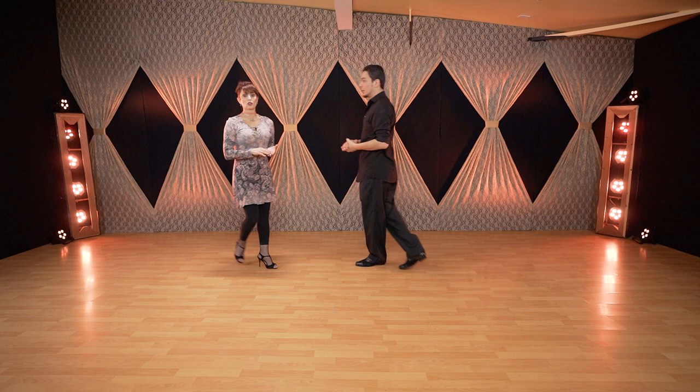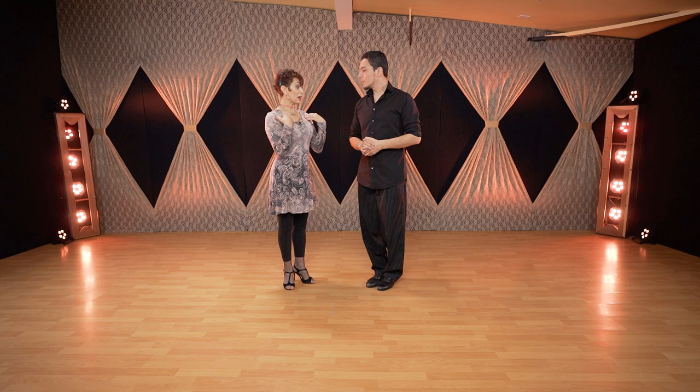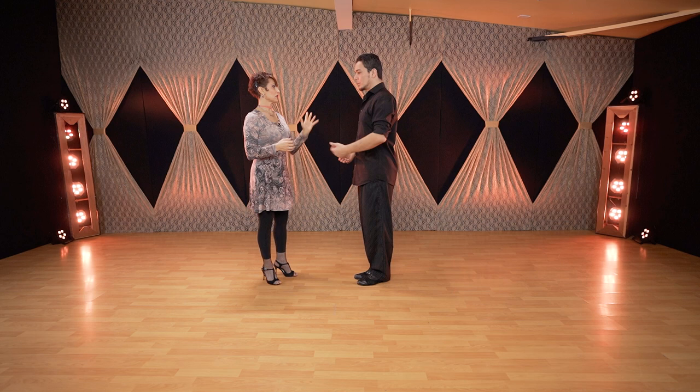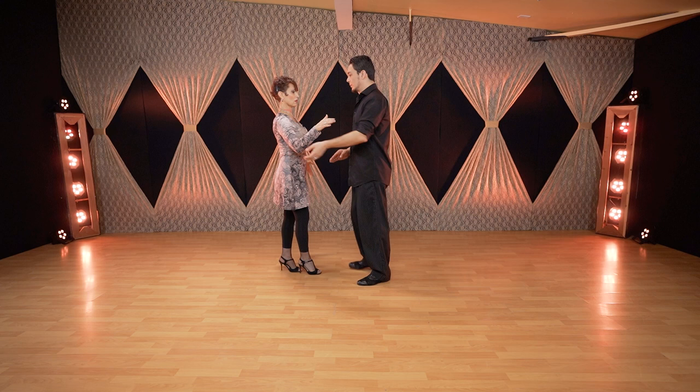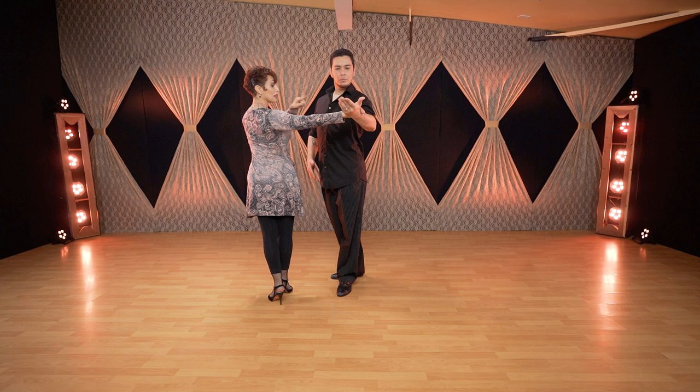We are both following the music to know the timing of the hero, but followers are going to follow the chest and the speed of pulling that the leader is using — that will determine my step speed. If we breathe first to prepare, this is without pulling much, just preparation. Now, this is the speed: if he pulls for me to syncopate, it will be back, side, front.